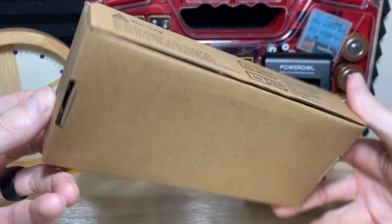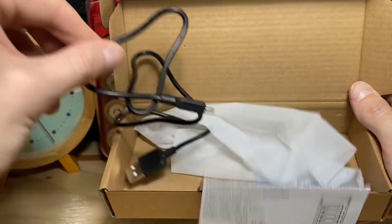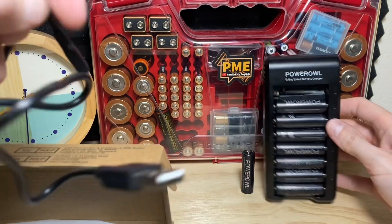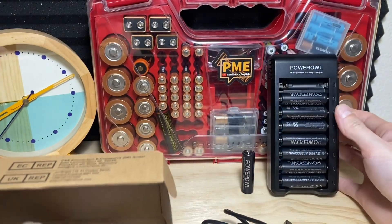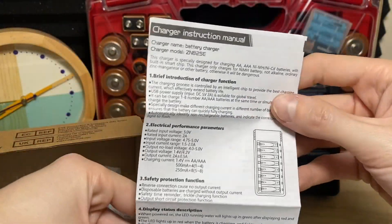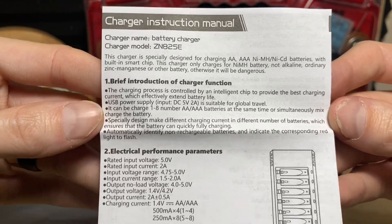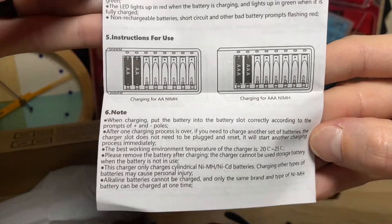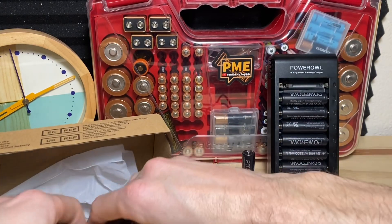This is the box the Power Owl charger comes in — pretty standard, basic box. They do give you the USB-A to micro-USB charging cable that you need to hook into the back or top of the charger, and you get your manual as well, which looks like a map fold-out style manual. You really only have to worry about one column — the rest is just a repeat in different languages. You can pause the screen and take a look if you want to read any of this.